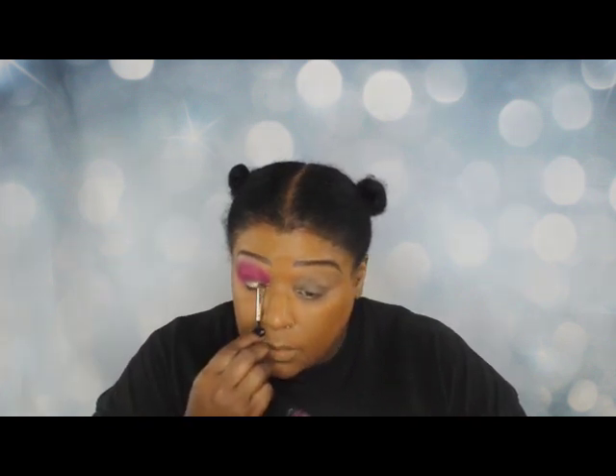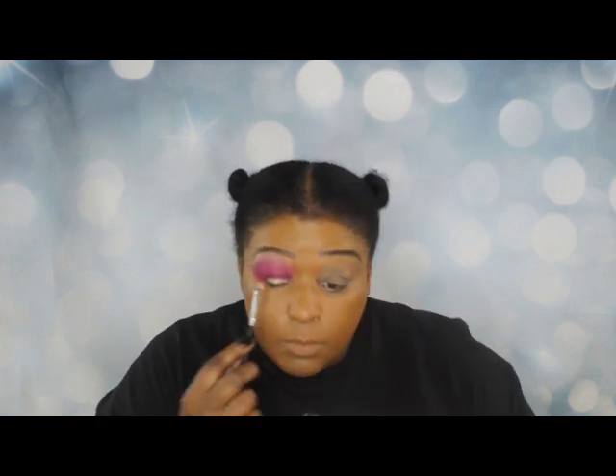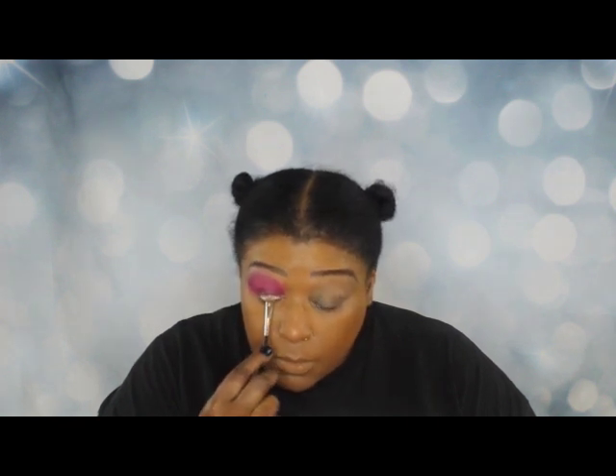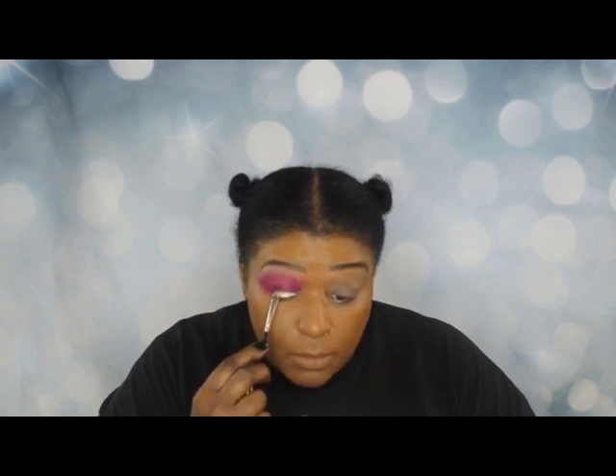Now what I'm putting on my lower lid is an eyeshadow primer from the Crayon Case — this is their washable eye glue stick. Because what I'm going to put on the lower lid is Too Faced Chocolate Gold in the color Rich Girl. If you haven't bought this palette, man, this palette is just incredible.